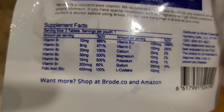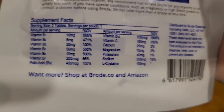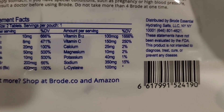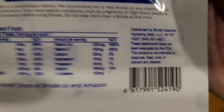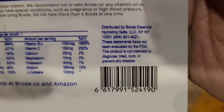What do we got in here? A bunch of B vitamins, and other things — Vitamin C, Calcium, Magnesium, Potassium. How much potassium? 40 milligrams. Pretty decent amount of sodium and some L-cysteine for good measure. Where's this from? New York, it looks like.